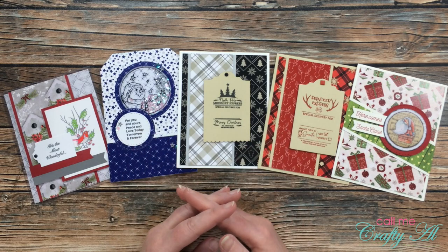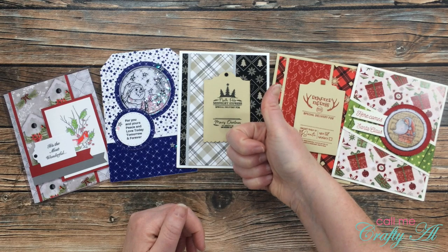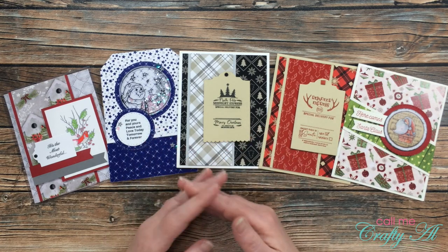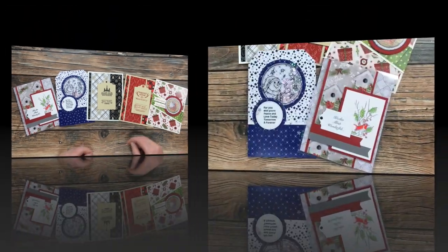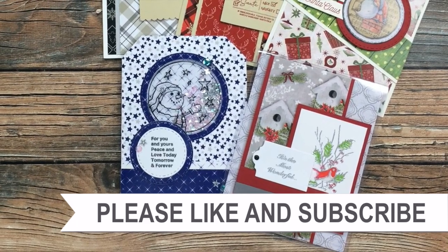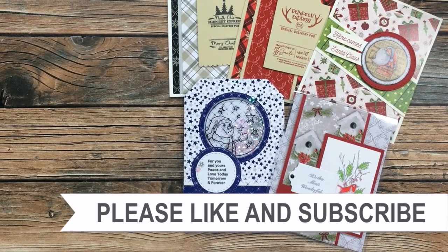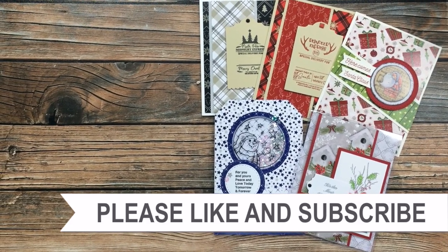I hope you enjoyed getting to look at the newest flavor of the month card kit and seeing the first cards I created with it. If you did, as always I appreciate a thumbs up. Don't forget to continue on the blog hop by clicking on the link at the top of the description box below. Until my next video I hope you're all having a crafty day! Thanks for watching to the end — consider clicking on one of the videos or playlists linked above, and if you're interested in any products or tools I used today I do have links in the description box.